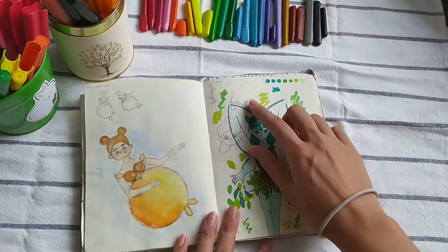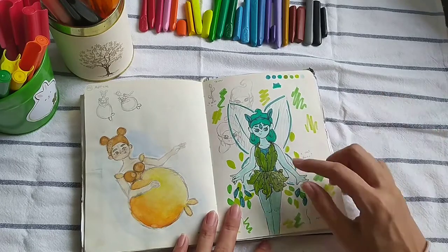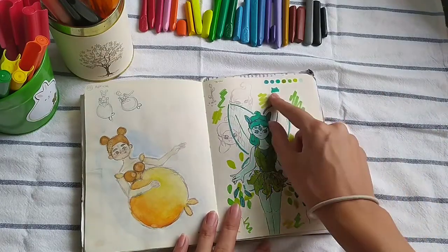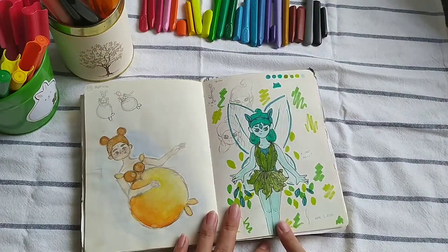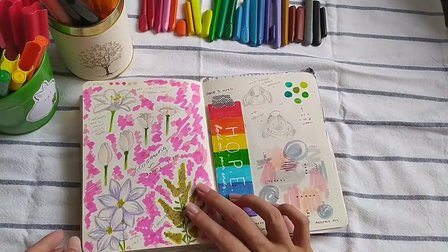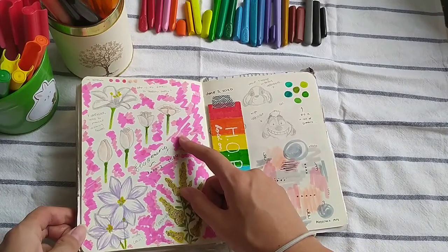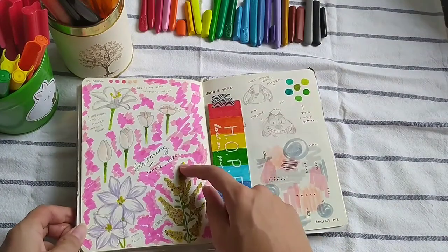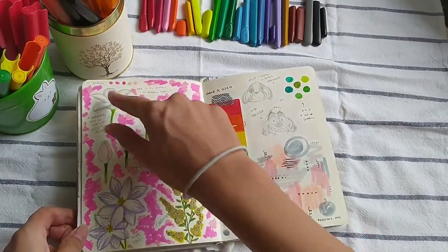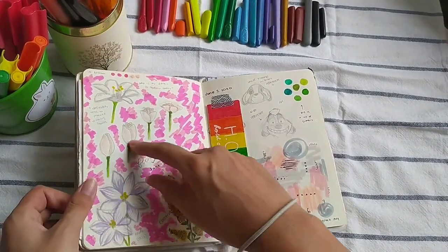You can see the process of coming up with this — this is pretty cool, I think. I just swatched all the greens and bluish colors that I had, and it became this. And this is another prompt word — this is 'blooming' or 'in bloom.' I drew the process of a flower blooming.